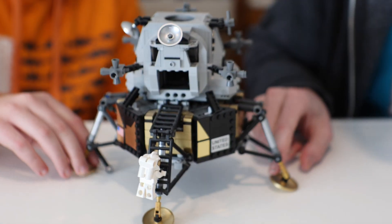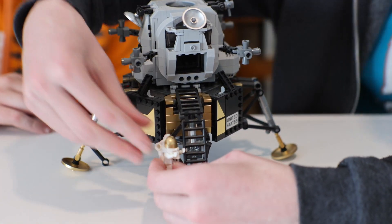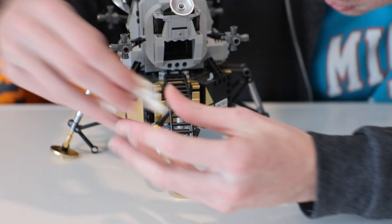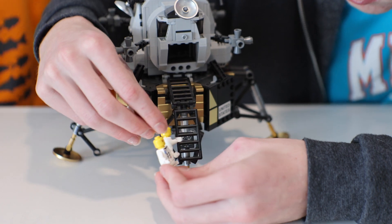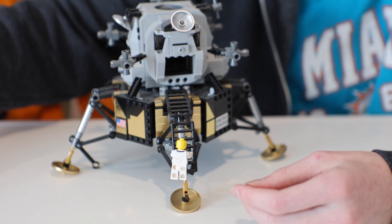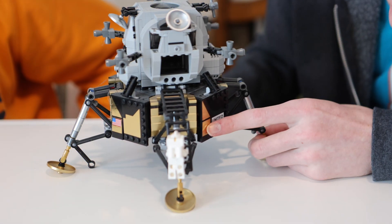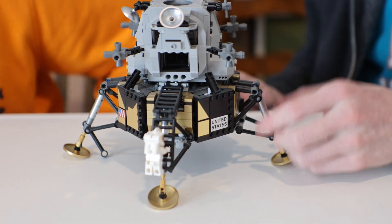Now, the Lander itself — this is lovely. It has the shiny gold pieces and another figure. Does he have the same face print? Actually, no, he doesn't — there is a slight difference. This set has gold plating on the side, which is very authentic to what the actual Lunar Lander looked like. And it does have a few stickers.